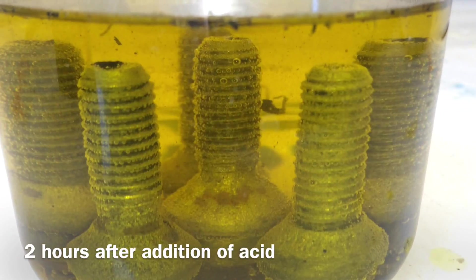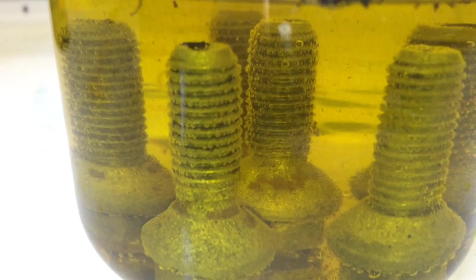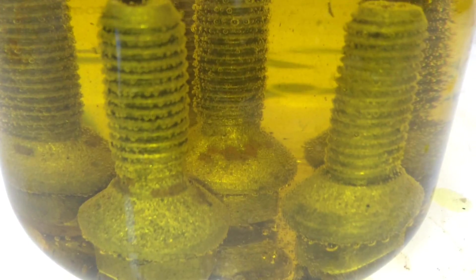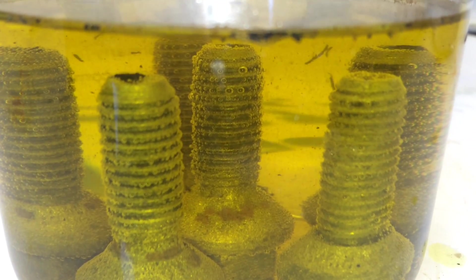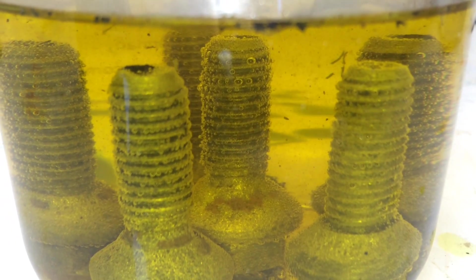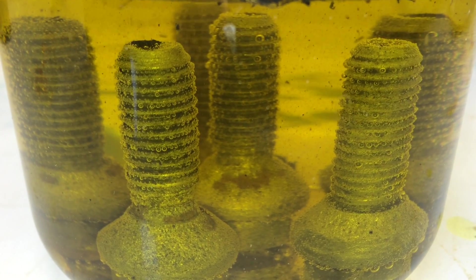And this is after 2 hours. As you can see, most of the rust has already disappeared. There are some areas where the rust was sitting deeper into the bolts, as in the center of the image now — that will also go off with time. I am going to let it sit for another half an hour and we will see how much we can get rid of, and then I will clean them off.